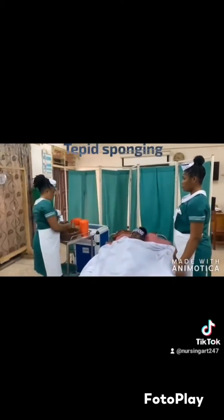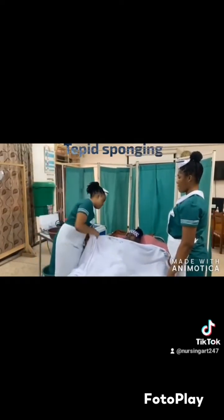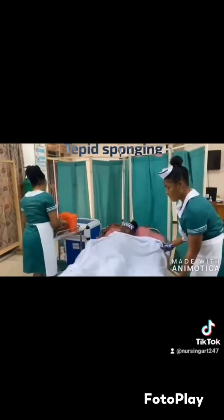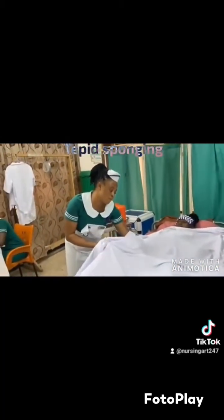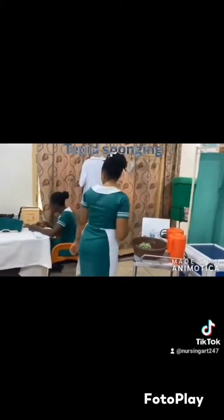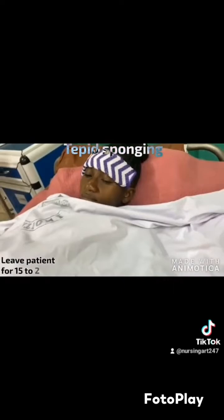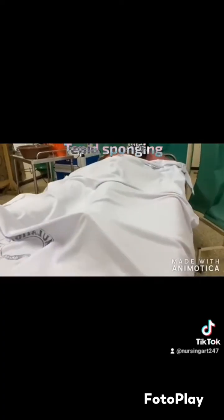While those flannel sheets are in place, you sponge the patient with the assistant's help. In sponging, you clean the lower limbs, the trunk, and the upper limbs by leaving spots of water on the skin. You keep doing it, and when there are spots of water, you leave the patient for some few minutes — about 15 minutes — so that the water you left will evaporate.